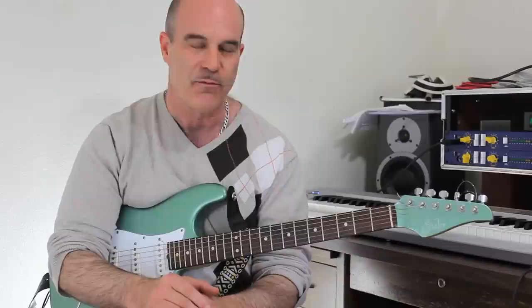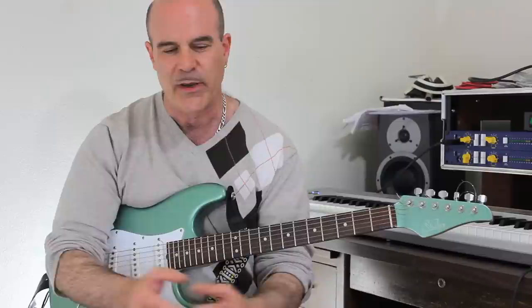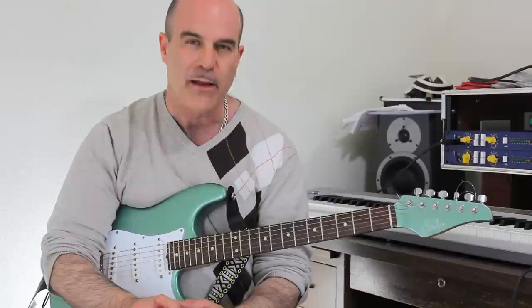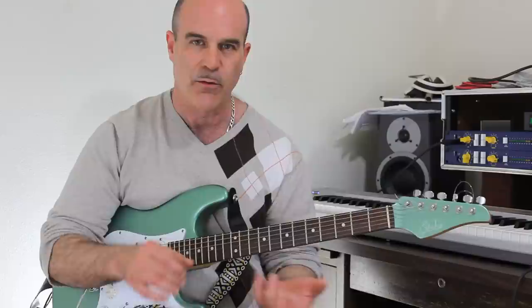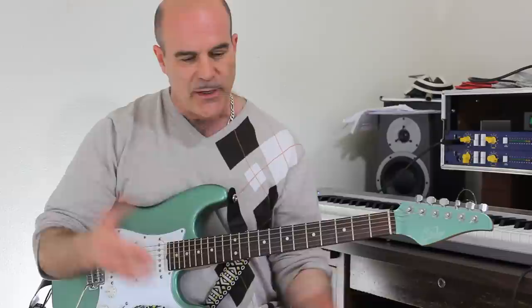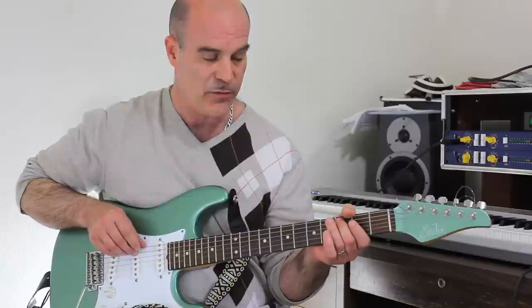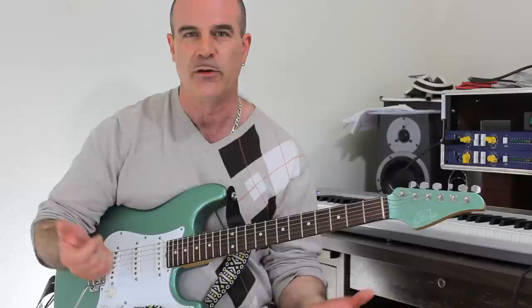Now, with major triads — and that's what this is going to focus on — very simple, primitive chord. It's the one chord of every key, and the four and five chord in the key as well. There's a very simple way to get all the notes that are in that triad all over the neck. I'm going to be in F so that I have minimal open string stuff going on, so that it's easy to move these fingerings around. They'll look the same everywhere you go.